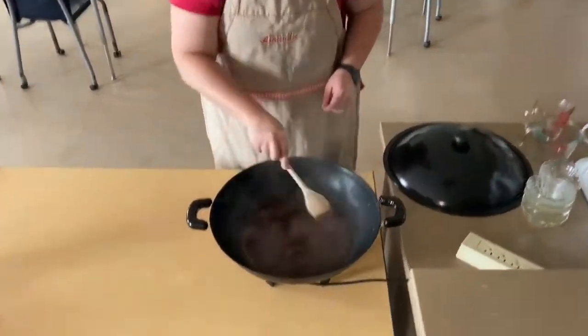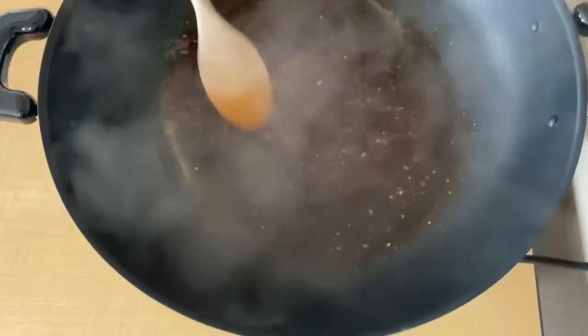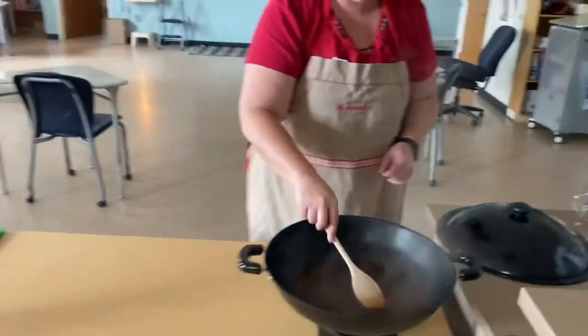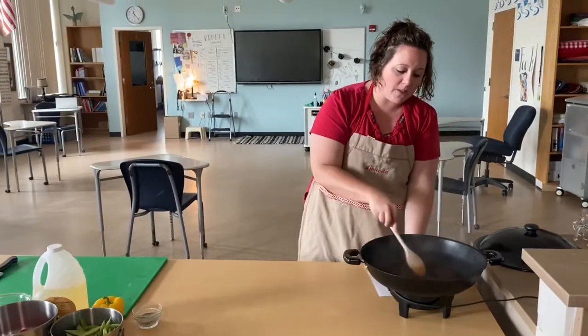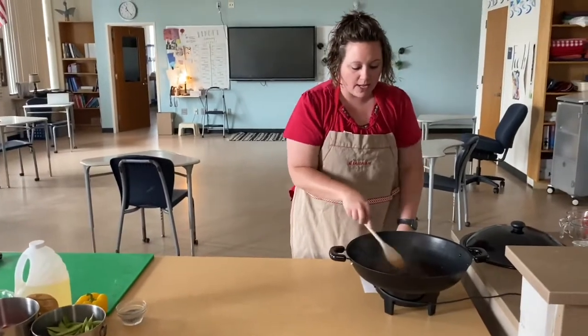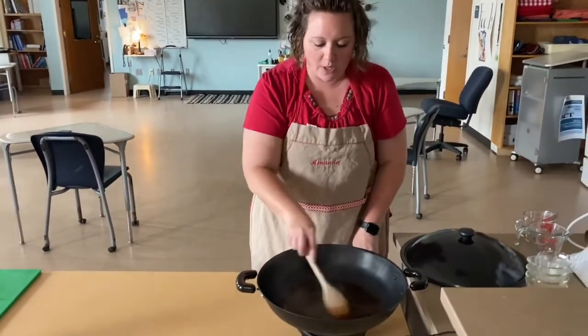So our sauce came to a boil and I added a cornstarch water slurry to our sauce. What that's going to do is make our sauce nice and thick. I brought the sauce up to a boil with all those components, then as soon as it was up to a boil, I reduced the heat and added that slurry of cornstarch and water. Right now you can see it's really starting to thicken up.